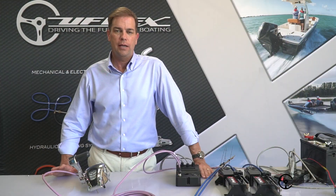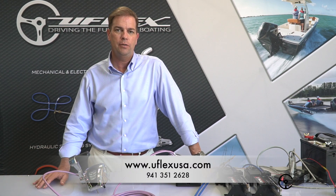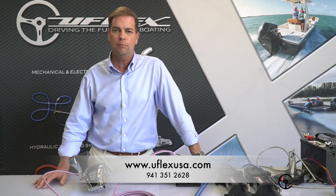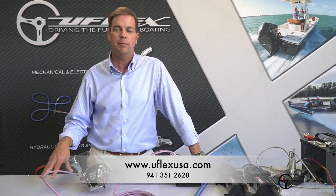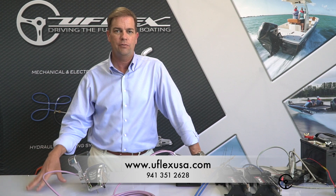For information on this product or any of the other fine products from U-Flex, feel free to reach out to us at www.uflexusa.com or contact our technical service team at 941-351-2628. Thanks and have a great day.